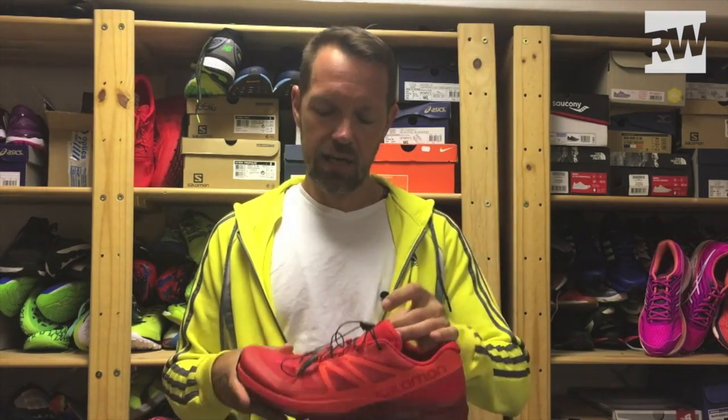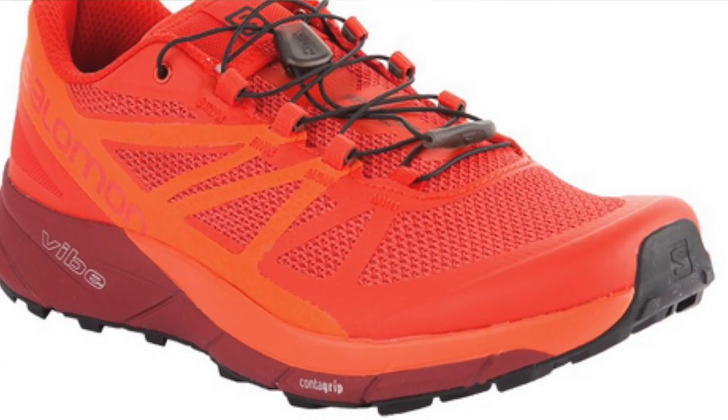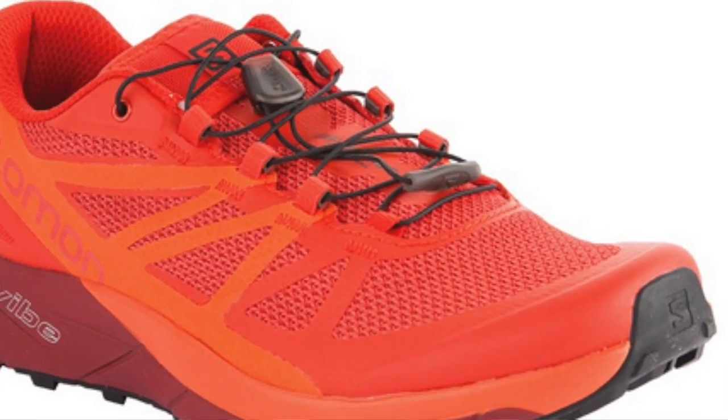So what makes a shoe more suitable for road runners on the trail? First of all, it's pretty light, so it's not as clunky as some trail shoes. It has a really nice fit in the traditional road running style, and it's an 8mm drop heel to toe.